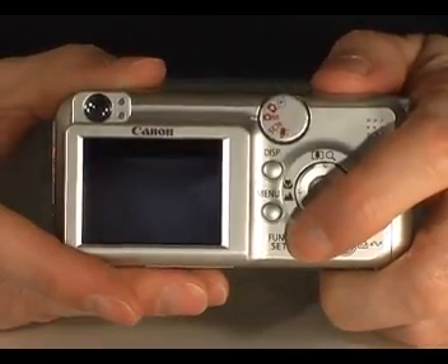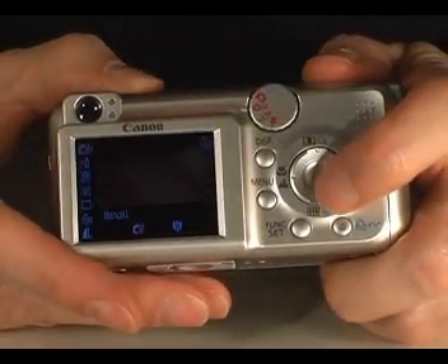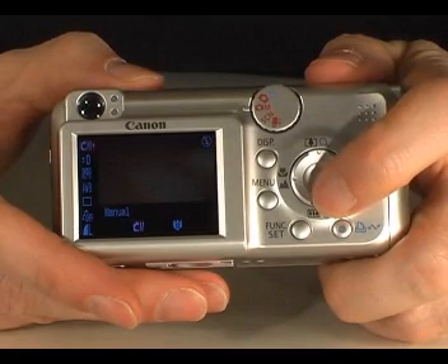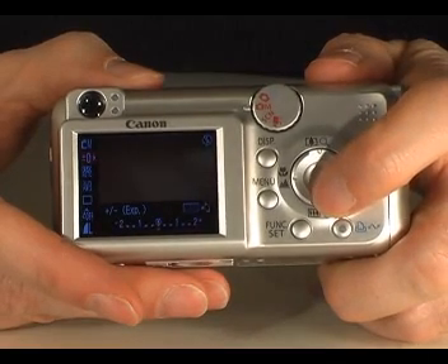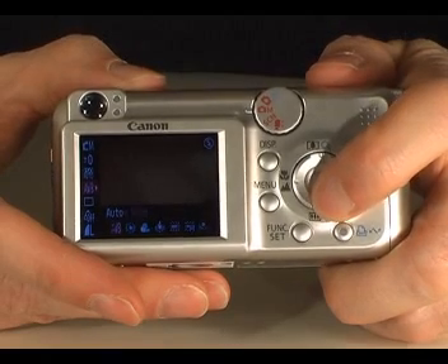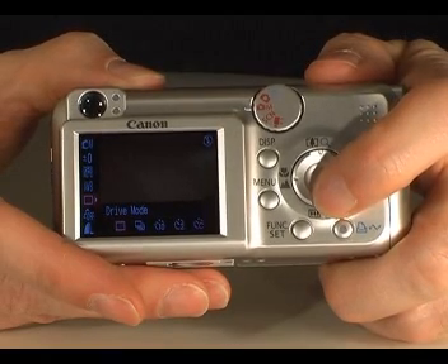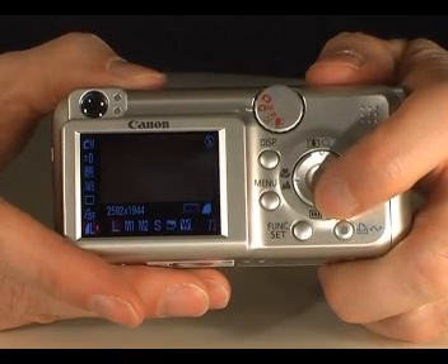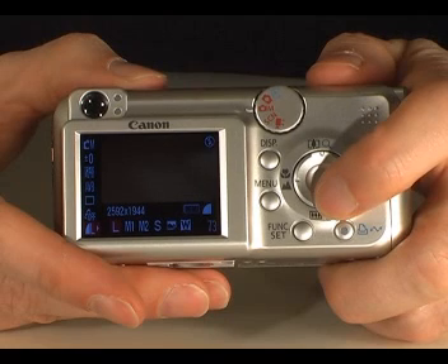Taking a look at the camera's main functions, you will find exposure compensation, ISO, white balance, drive mode — which covers continuous shooting and the self timer — colours and changing the resolution. Thank you for watching the cameras.co.uk guide to the Canon PowerShot A460.